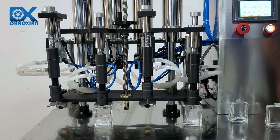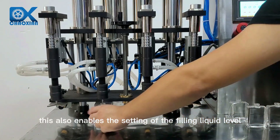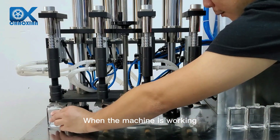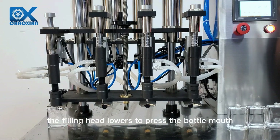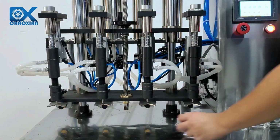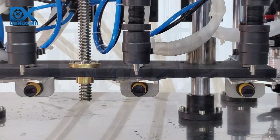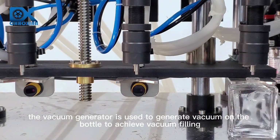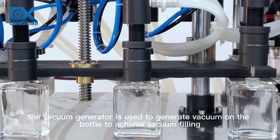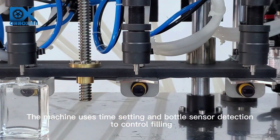This also enables the setting of the filling liquid level. When the machine is working, the filling head lowers to press the bottle mouth and achieves a sealing effect on the bottle. The vacuum generator is then used to generate vacuum on the bottle to achieve vacuum filling.